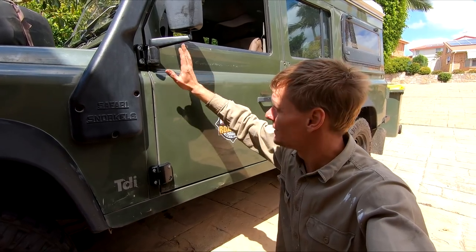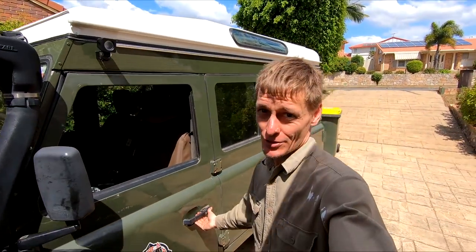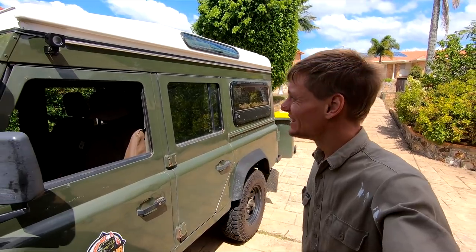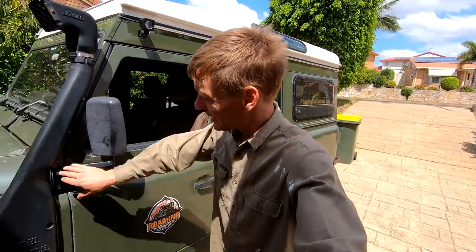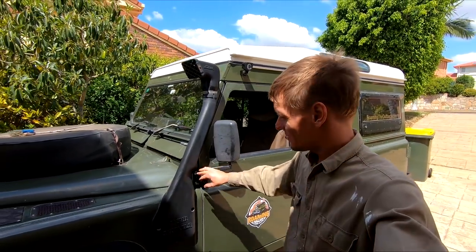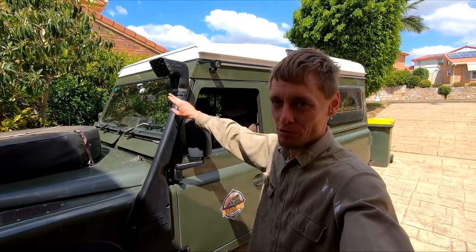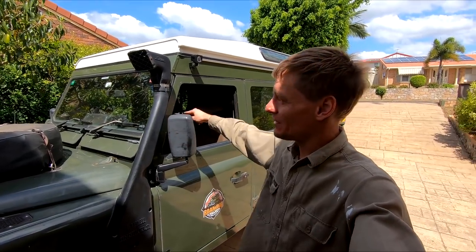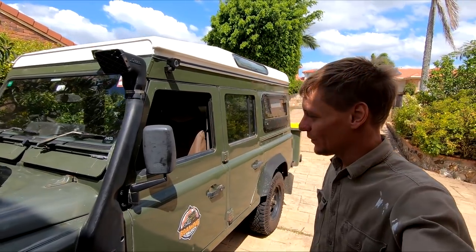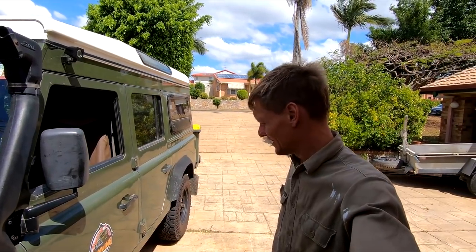The new hinges are on, tightened up and adjusted, and the door strike is also adjusted — closes nicely first time, powder-coated black. Unfortunately the other side hinges are opposite-hand so I couldn't put these on that door too. I may have to take the other door off and get those parts powder coated separately, otherwise I'll just keep the other side stock with the galvanizing for now and deal with it later.